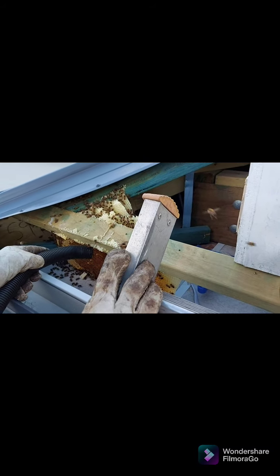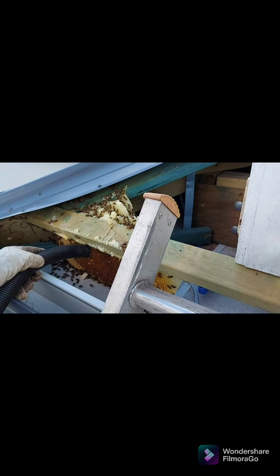Grab the vacuum tube and keep drawing them out. Basically, if I can collect up as many bees as I can, I'm giving them the best chance to rebuild once I move them into their final home.